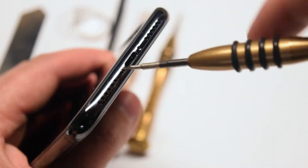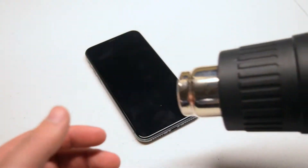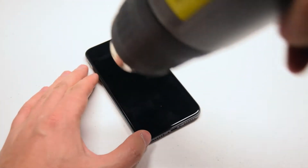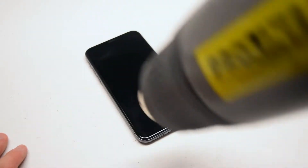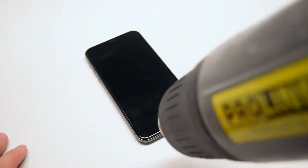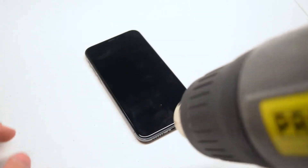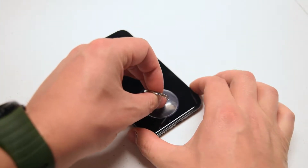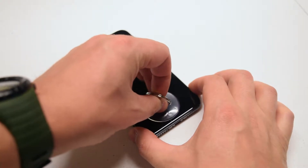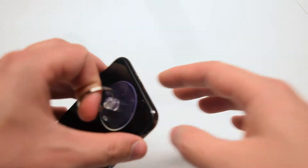With the Pentalobe screws removed, start using the hairdryer or heat gun to go around the contour of the iPhone and warm up the waterproof adhesive. Do this for about two to three minutes at a distance. Once heat has been applied, go ahead and place the suction cup as close as you can to the charging port.